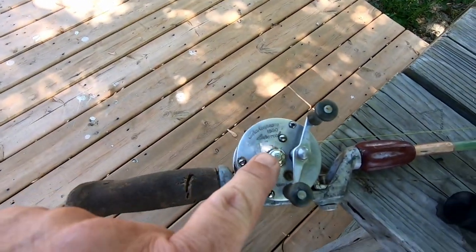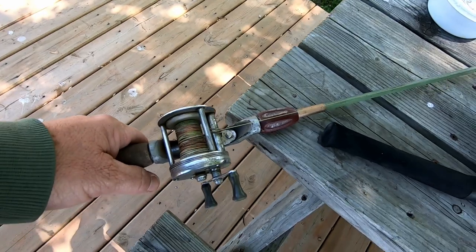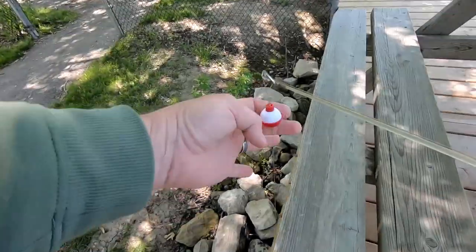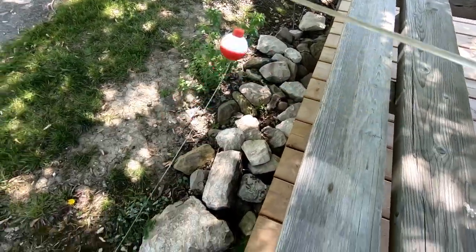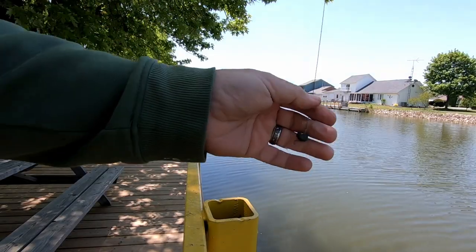Today we're going to be fishing with a Shakespeare 1920 super reel. Now you cannot cast these things — we even have the vintage line on there. I'm going to try to catch some bluegill today. I've got a hold bobber, a split shot, and a very tiny hook. We're in Lighthouse Cove. This is a vintage rod and reel challenge — let's see if we can catch some.